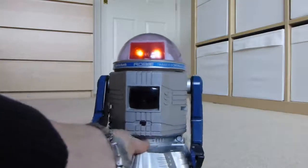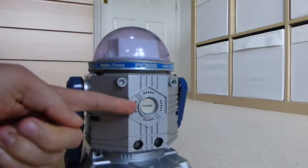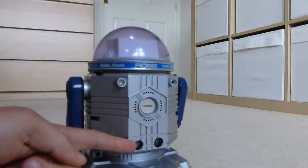The audio comes out of the speaker on the back of Robbie. These ultrasonic sensors aren't yet used.